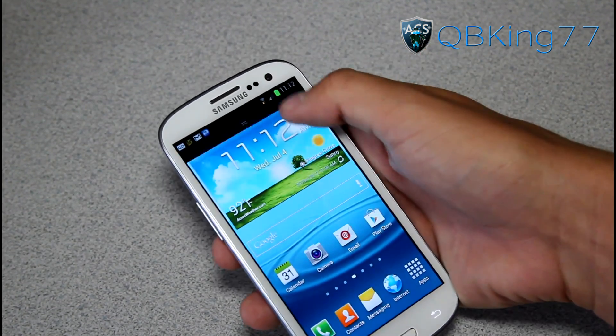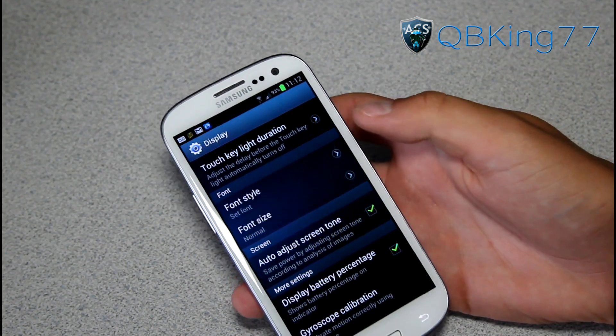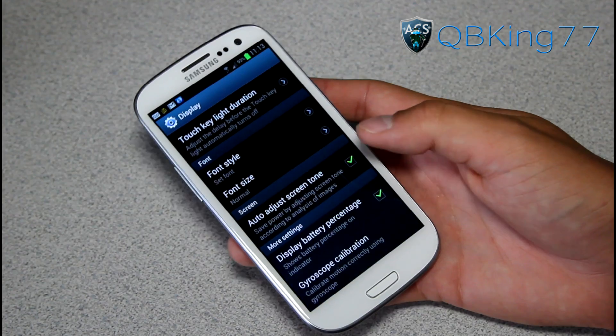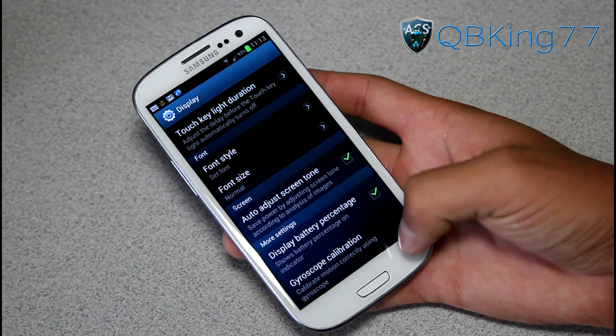Battery life should be great as well — he did make battery tweaks. You can go to Settings, then Display, and scroll down. You can display the battery percentage so you can see what it's at. Mine's at 93% at the moment, but you can go through and check that if you'd like to see your battery percentage.